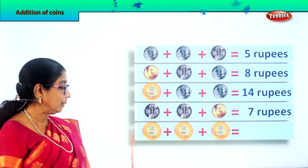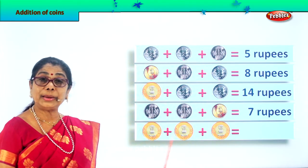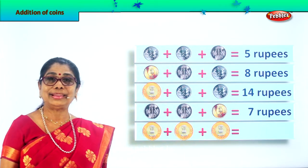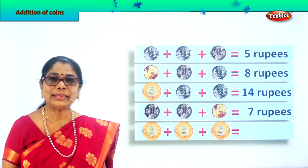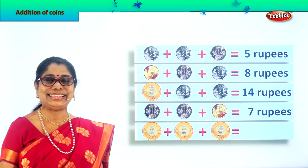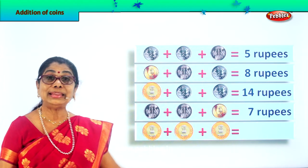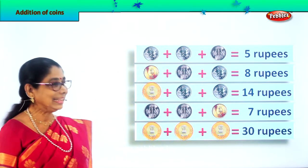Finally — what do we see here? A ten rupee coin, plus another ten rupees coin, plus another ten rupees coin, plus another ten rupees coin. Ten plus ten is twenty, twenty plus another ten is thirty. So we write here thirty rupees. Are you happy doing addition of coins?